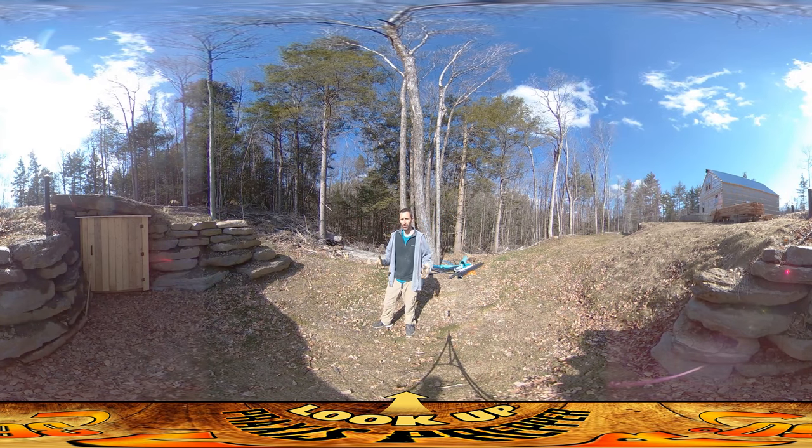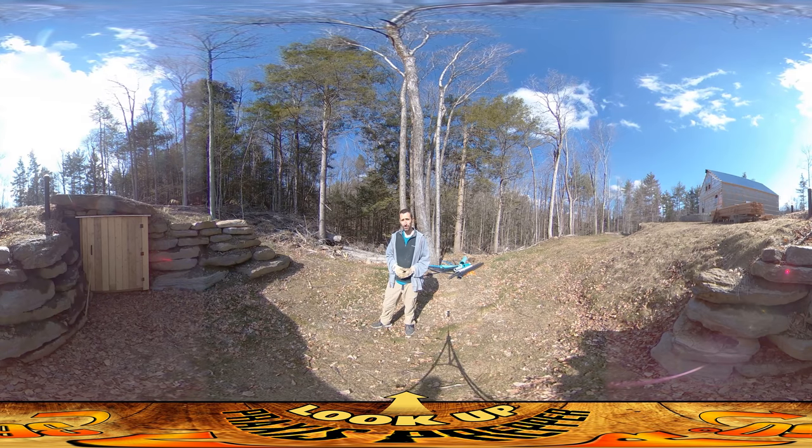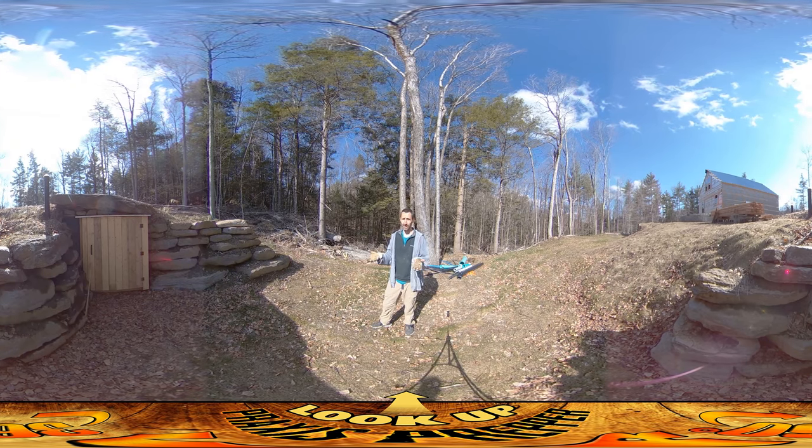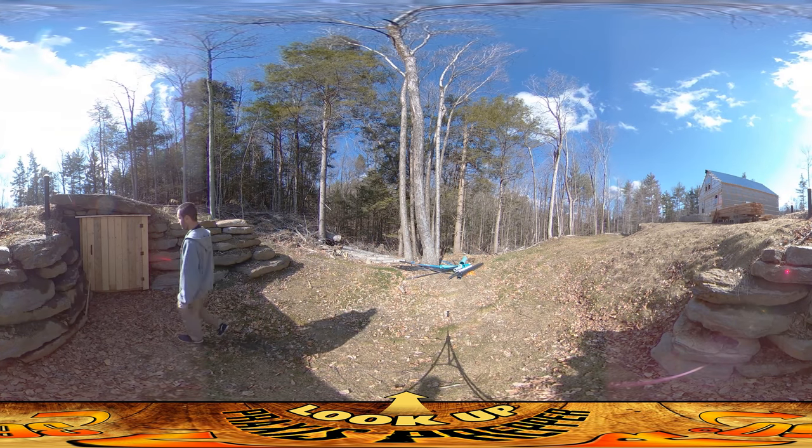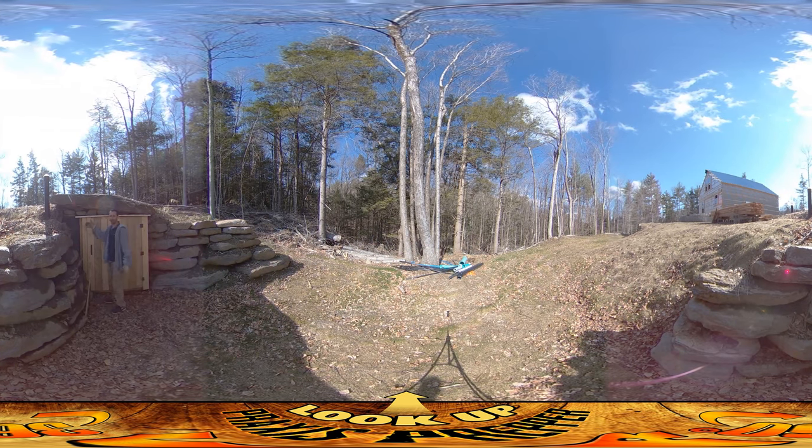Hey everybody. This is Praxis, and I'm here on site. Today I've been working on finishing up the root cellar — it's pretty much there. If you look behind you, the door's there, it's got a handle. There's one thing that it's missing, and I'll just show you right over here: I wanted to have some kind of a locking mechanism, like a hasp or something here.